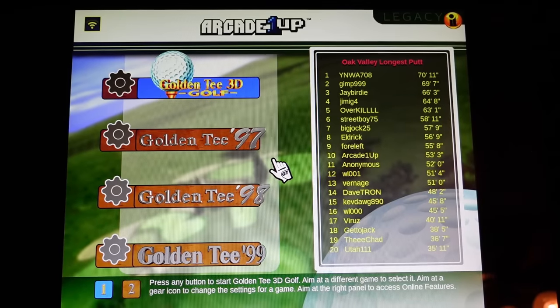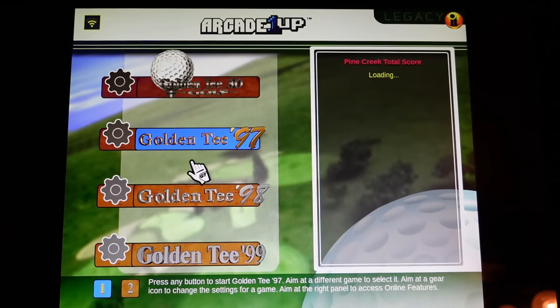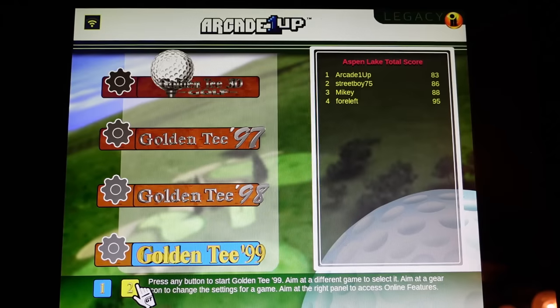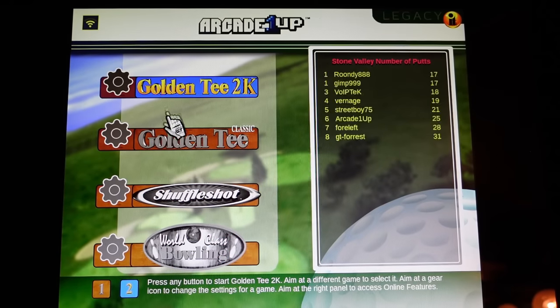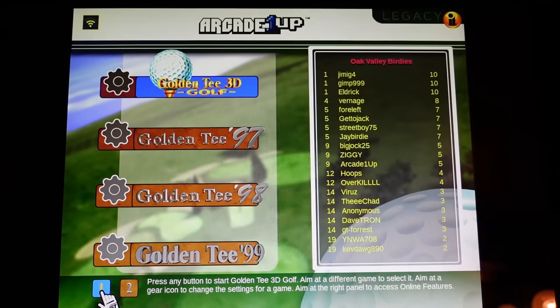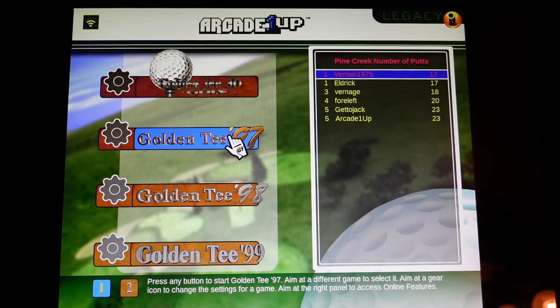Let's check out the user interface options and games included. This does come with eight games spread across two pages on the user interface. You've got Golden Tee 3D 95, Golden Tee 97, 98, 99, Golden Tee 2K, Golden Tee Classic, Shuffle Shot, and World Class Bowling. Shuffle Shot also has four different game modes you can play inside it, and obviously all of these games have multiple courses. Lots of replay value.